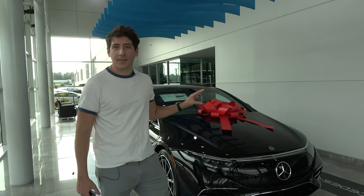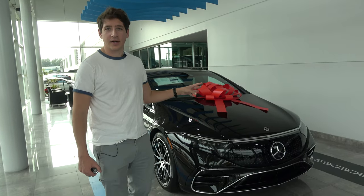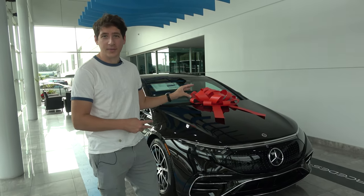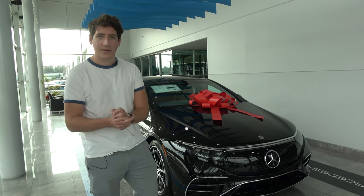Overall, this is a great buy at $125,000 with all the creature comforts, power, and approximately 340 miles of range that you get with this vehicle. We'll see you next time — take care, everybody.